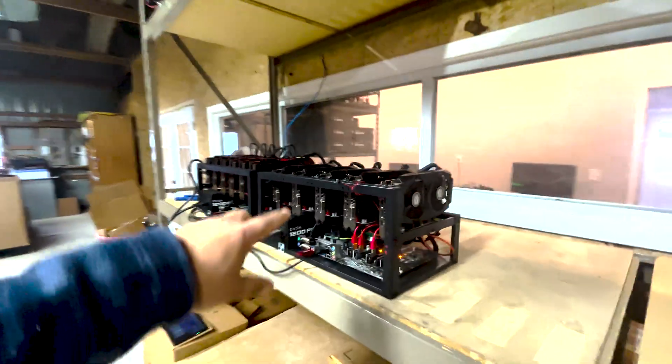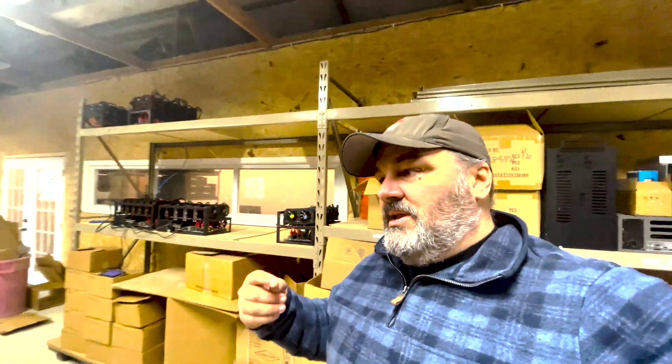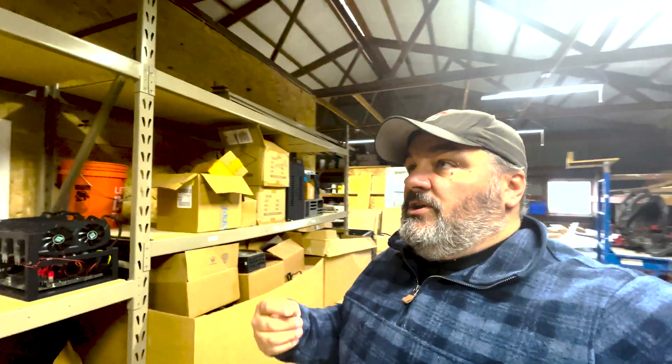Remember, these GPUs hold value — they can be used for other things. Gamers can use them on the retail side. A lot of those GPUs in the other room are mining editions, and those can be used for other compute jobs too. Getting them restored and back to working order — these are assets that hold value. If you have an old, crusty GPU that isn't working fully, we can go through and do that testing.